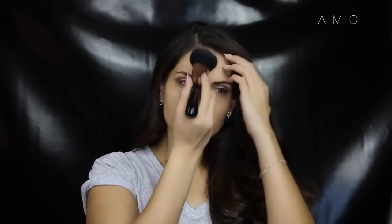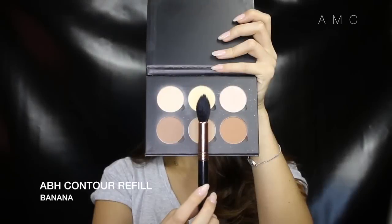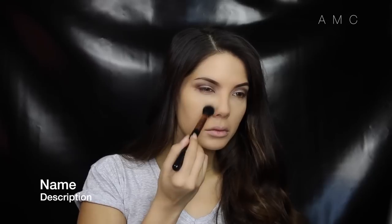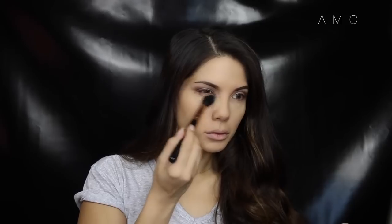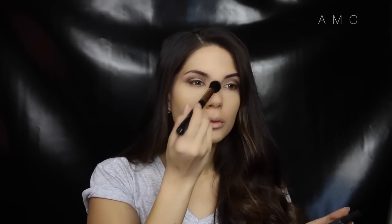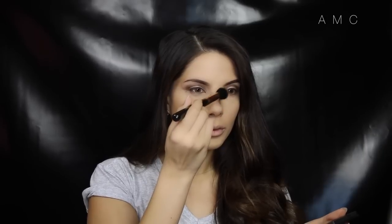I'm just lightly setting it with a translucent loose powder. Today I'm highlighting the middle high points of my face with a powder — I've recently fallen in love with using a powder two shades lighter than my foundation for highlighting. I love highlighting with a powder because it just doesn't crease.